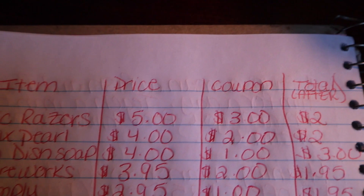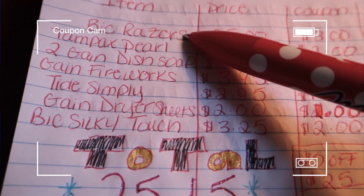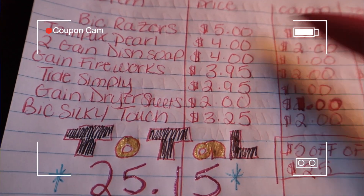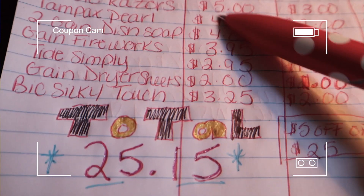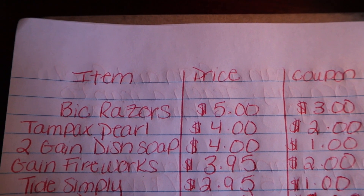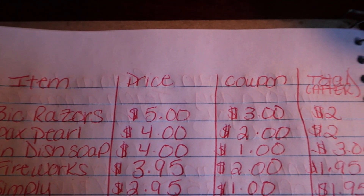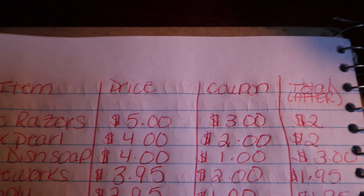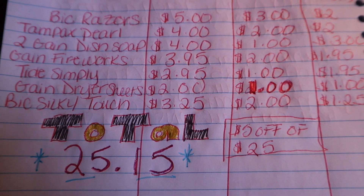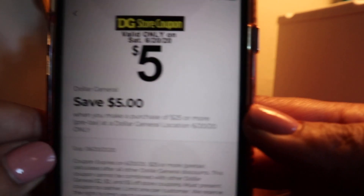It looks a little something like this: these big razors are priced at $5 and there is a $3 coupon. These Tampax Pearls are $4 and there is a $2 coupon. The strategy really is making sure that the items you are buying have a coupon attached to them, because those coupons — combined with that $5 off of $25 for hitting the threshold — will all come off at the same time.